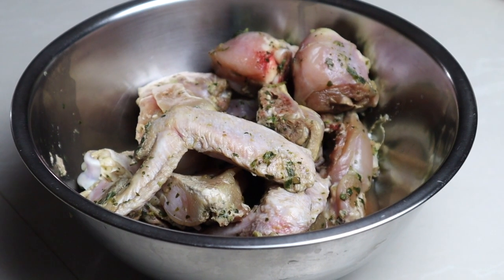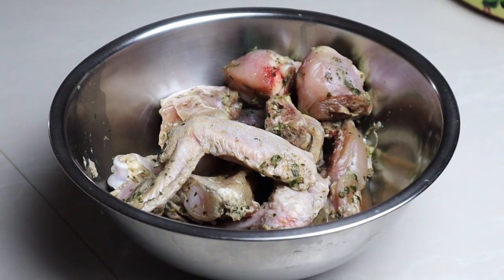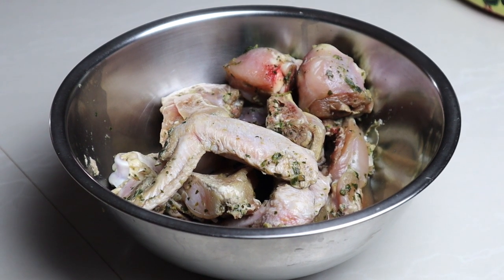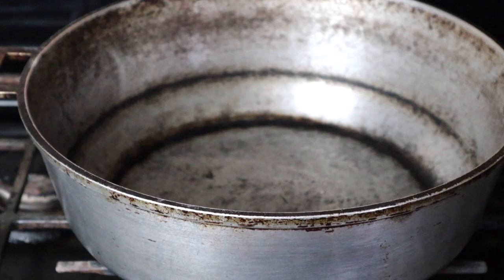Start off by seasoning your chicken with green seasoning and salt. I'll have the recipe for the green seasoning in the description box below. Please refrain from tasting it at this point, because I don't want any of you ending up with salmonella and blaming me for it.